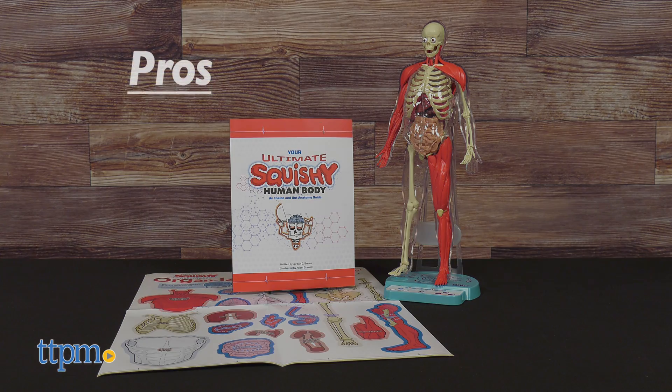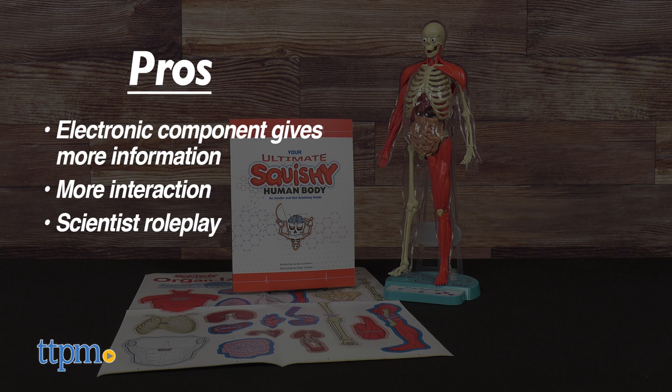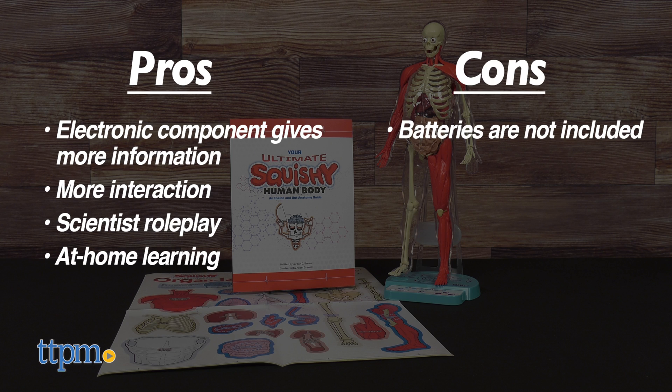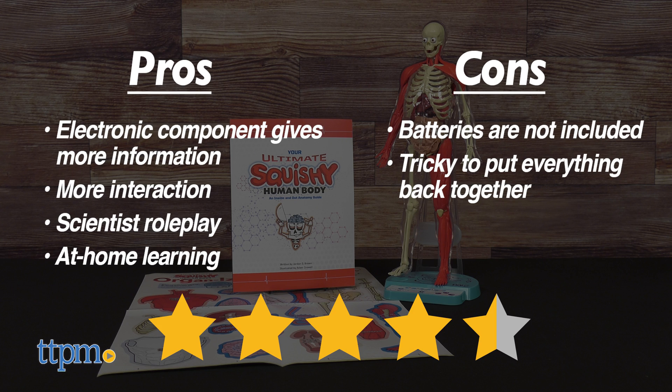The pros: the electronic component gives more information and encourages more interaction; kids can pretend to be a scientist dissecting the model; and it's great for at-home learning. The only cons are that batteries are not included and putting everything back together can be tricky. I give this 4.5 stars.